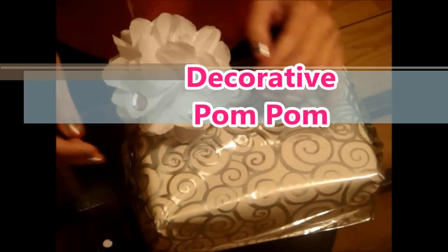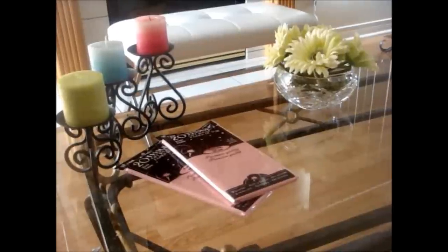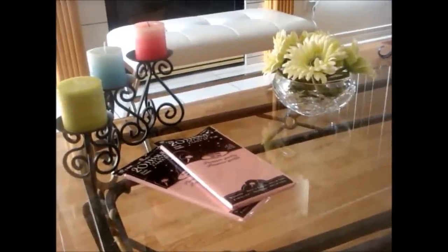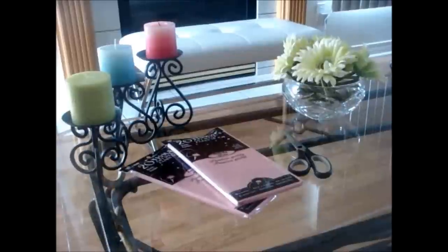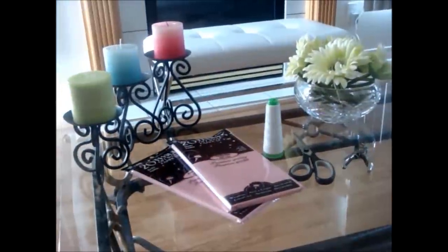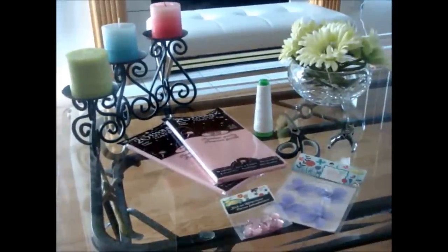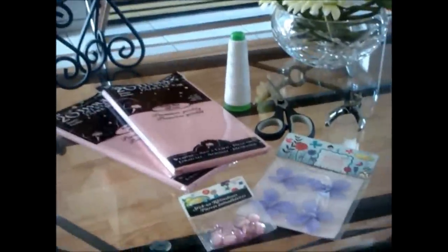I've always seen these pom-poms at parties. You can put them on a present or you can decorate them on the wall as you like. So let's check it out. What you're going to need is some tissue paper in any color depending on your theme, scissors, a hole puncher, and a thread. It doesn't matter the color, and I added in some decorations that you can put on the pom-poms, but that's optional of course.